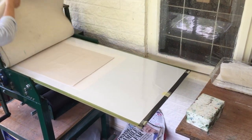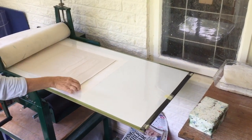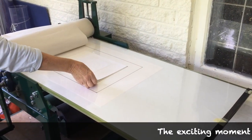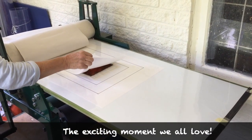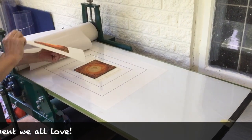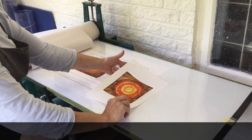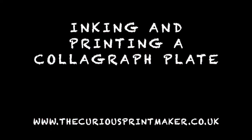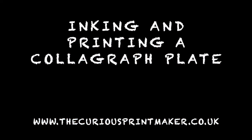There are lots of ways of inking collagraph plates and everybody does it slightly differently, but this is the way that I like to use and I hope it inspires you to have a go. Thank you so much for watching.